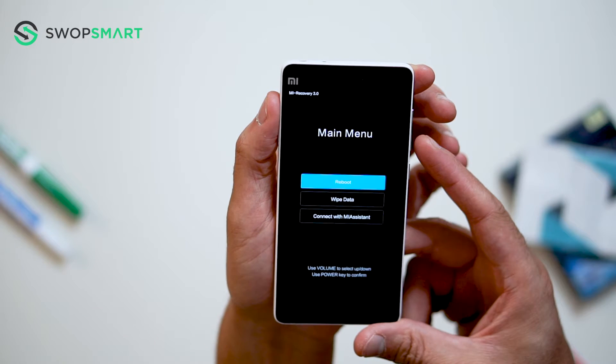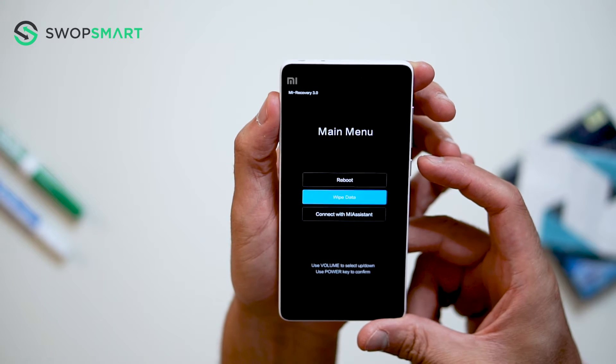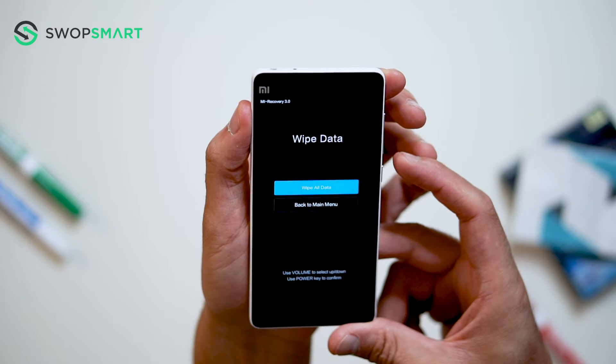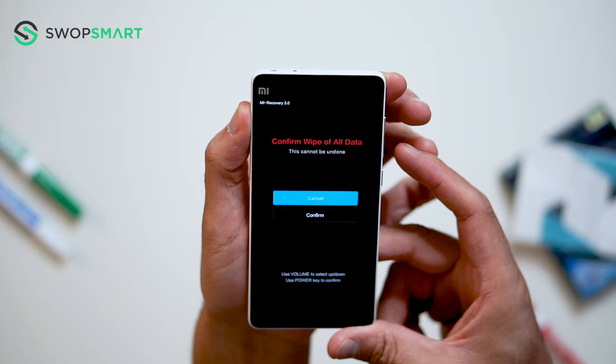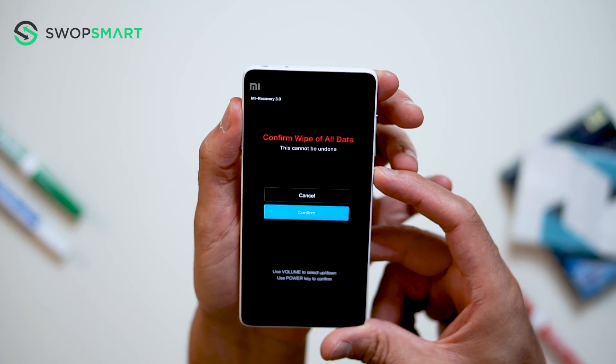When the main menu screen appears, use the volume down button to navigate to wipe data and press the power button to select. Again, use the power button to select wipe all data. And finally, use the volume down button to navigate to confirm and press the power button to select.